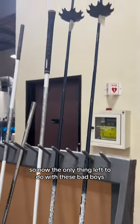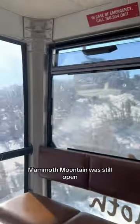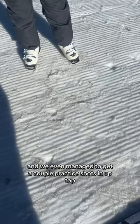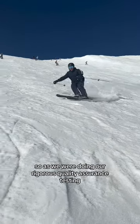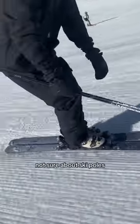The only thing left to do with these bad boys is take them up to the mountain and try them out. Luckily Mammoth Mountain was still open, and we even managed to get a couple practice shots in up top — but the glue is not necessarily mountain grade, so as we were doing our rigorous quality assurance testing, the baskets came a little loose. Long story short: great golf shafts, not sure about ski poles.